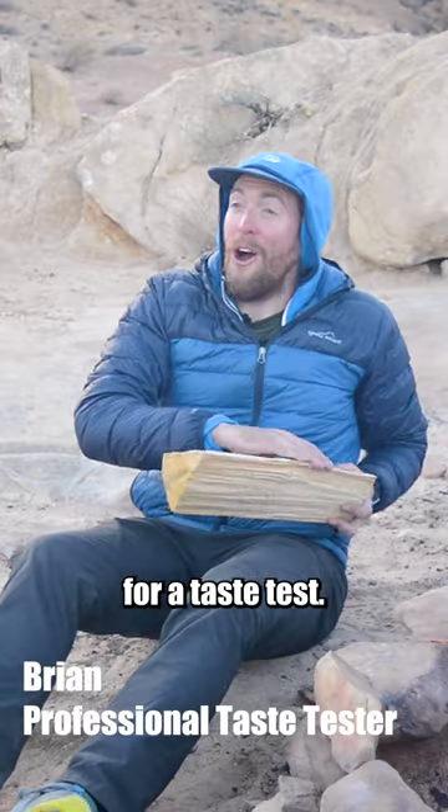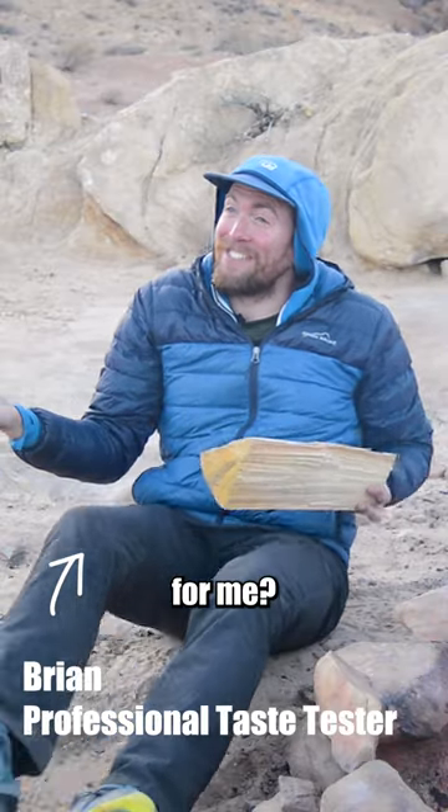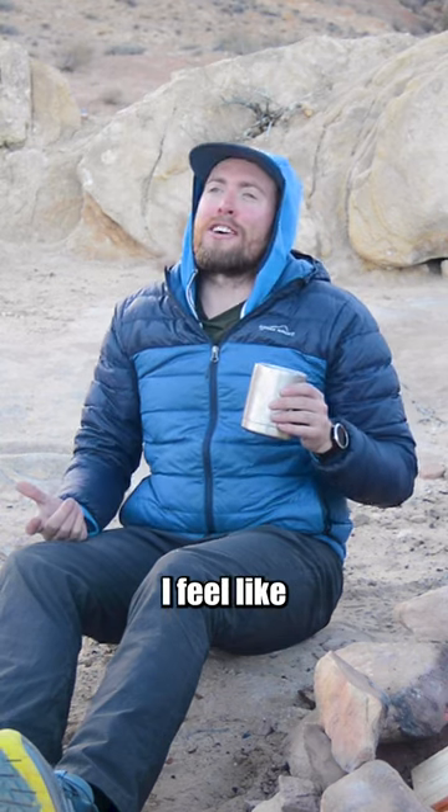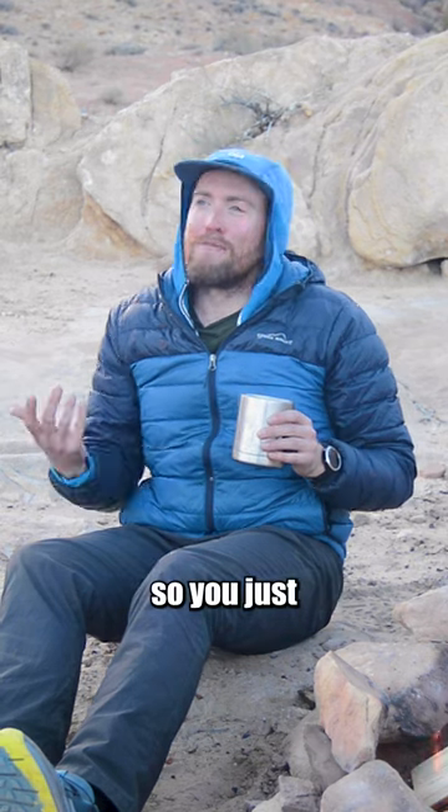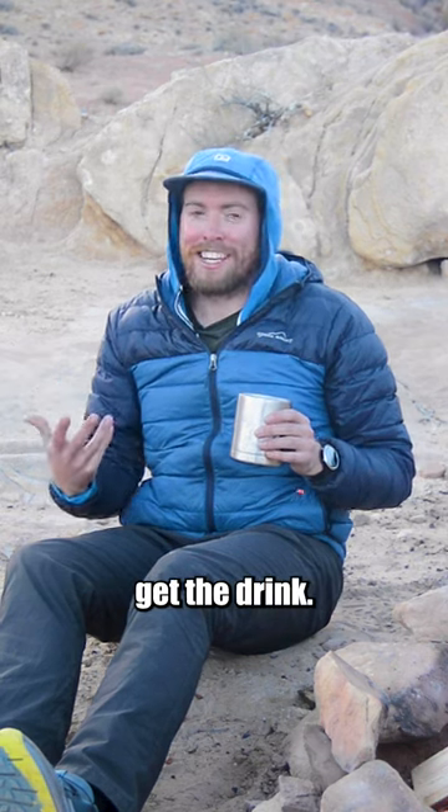And now over to Brian, the professional taste tester. A cocktail for me? I feel like this is just playing into your video, but that is a lot nicer. Like the ice hasn't melted as much, so you just get the drink. That's clutch. It's really nice.